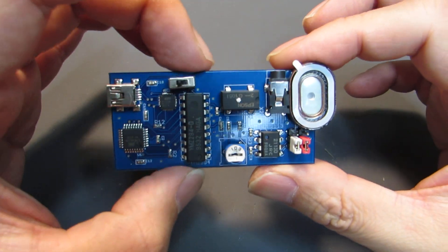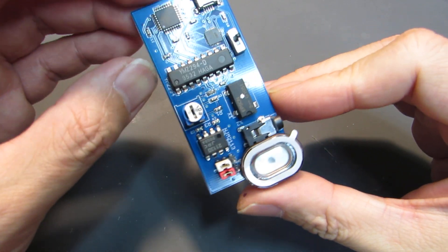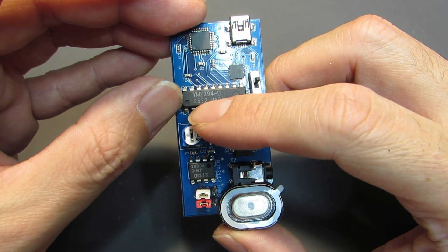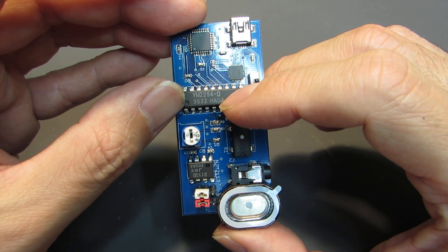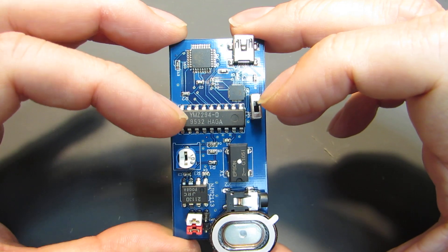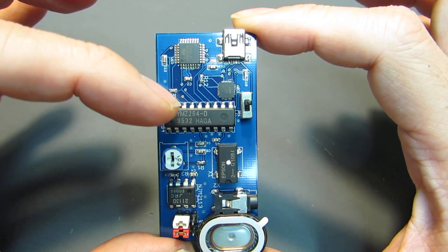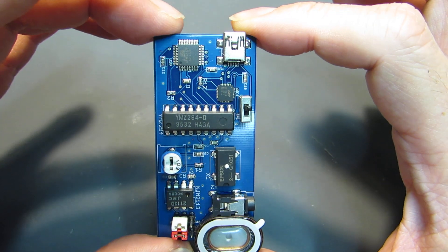As I presented in my previous video, I made the chiptune player based on the Yamaha YMZ294. It's a 1980s chip — actually made in 1995 — but mostly popular in 1980s chiptune. Some personal computers in the 1980s had this type of chip to generate sound. The commands for this chip are generated by the ATmega328.